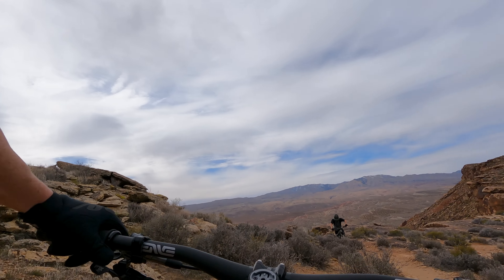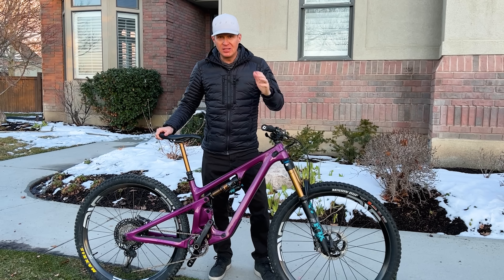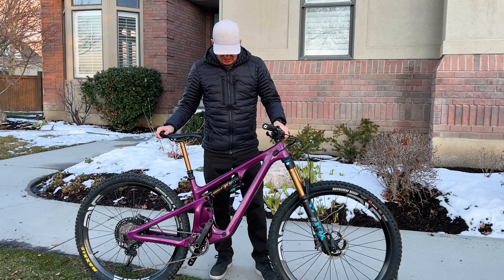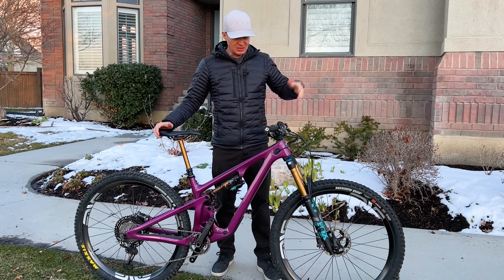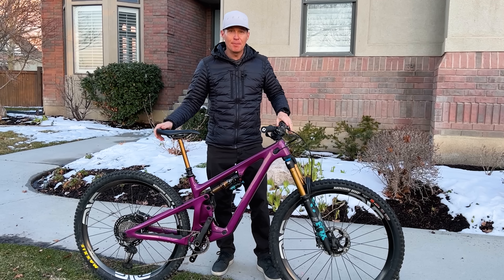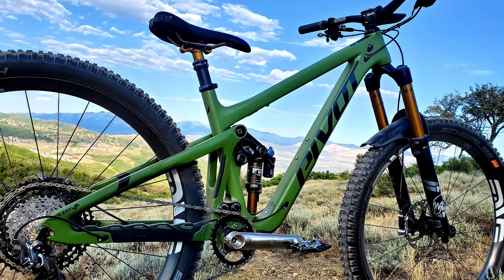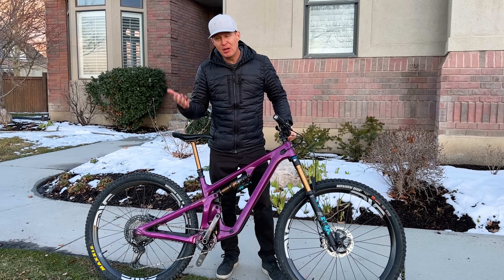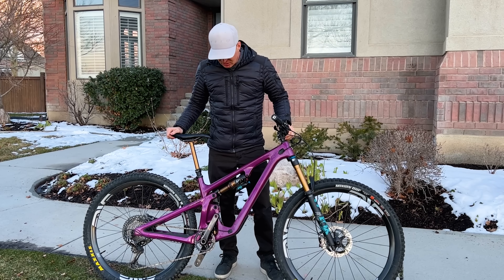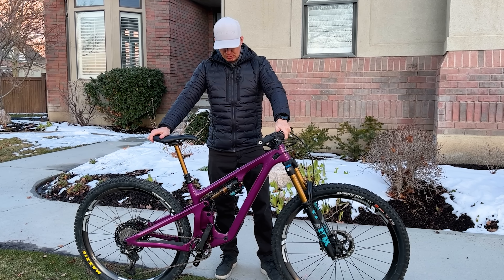This bike cleaned almost every single climb I attempted on the first try. It just felt good — it bears down, gets traction, and gets right up every climb quickly. I'm really impressed. I would love to ride this back to back with the Pivot Switchblade, which in my mind has always been the best climbing mid-travel 29-inch bike. Maybe I'll get to that this summer, but climbing — 10 out of 10. I was blown away.